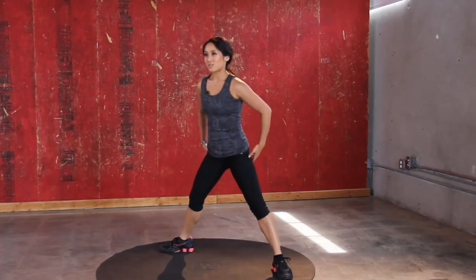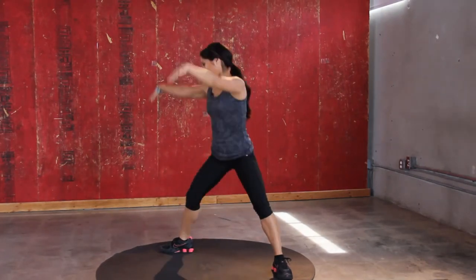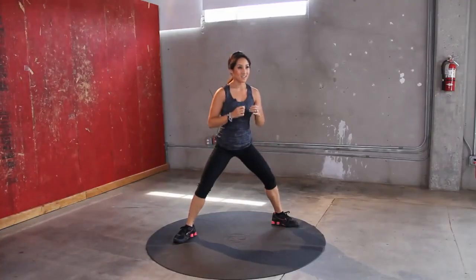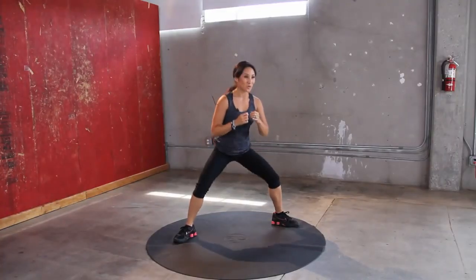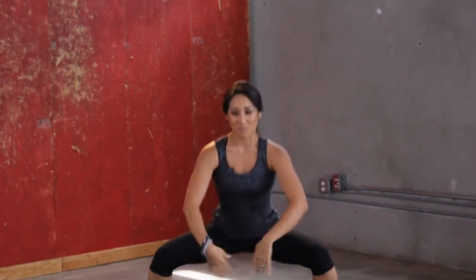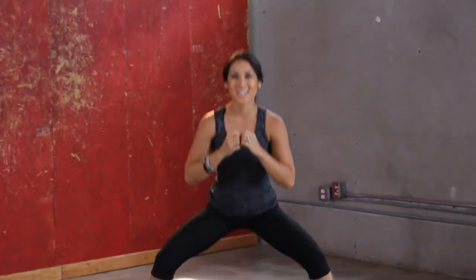Feel it in the quads and hamstrings. Do some ballet. Don't be speeding it up — watch those joints. It's almost swimsuit season, you guys know that, right? Bring it up. You guys are great, keep going.